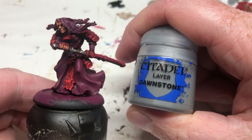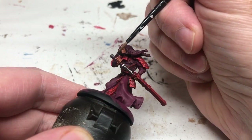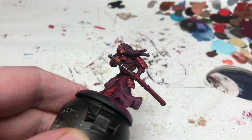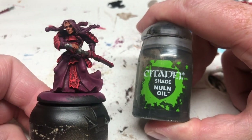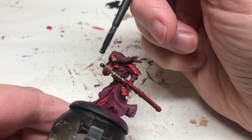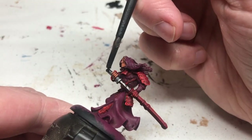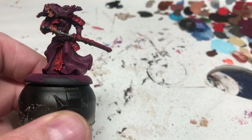Next we're switching to Dawnstone, and this is to apply onto the hilt of the katana, just being very careful not to get it over the hands which are done at this point. Then we're going to switch to Nuln Oil and apply it over the handle of the katana and then over the blade itself, just to knock down the shininess and to help define the leather strapping on the hilt of the sword and generally bring out those details.